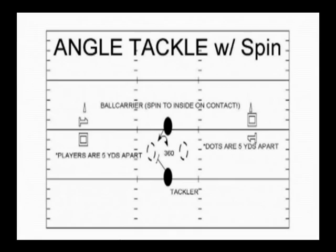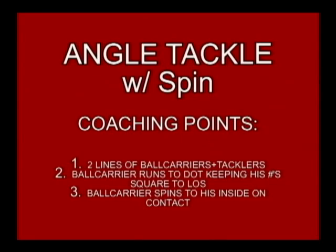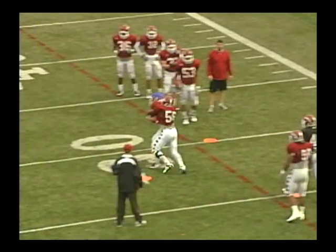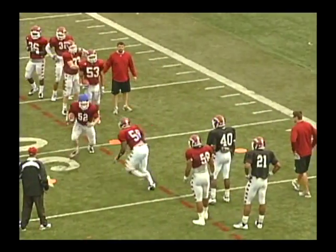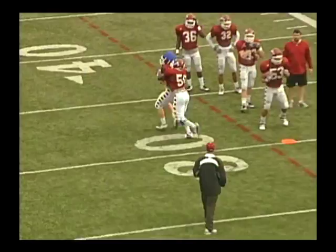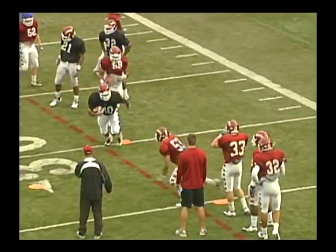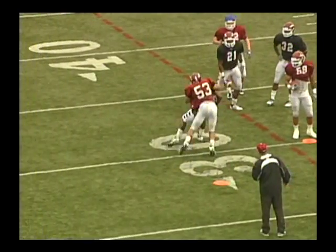In addition to the angle tackle, we will add the angle tackle with the spin. That is the reason, again, why we will attack the near number. If we attack the outside number and the ball carrier were to spin inside, we would miss tackles repeatedly. Watch here as number 56 attacks number two — he tries to spin inside, 56 fights him on contact. Violent club by number 53, fight on contact versus the spin.